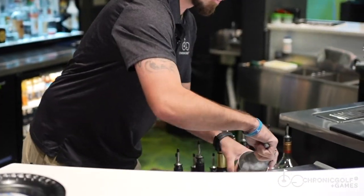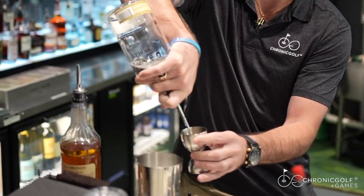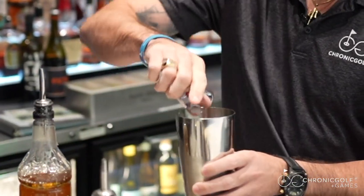First, go ahead and get some ice in your shaker. Get your gin ready — you're going to load up 2.25 ounces, sometimes a little heavier. Add a splash of agave and a splash of cranberry juice.